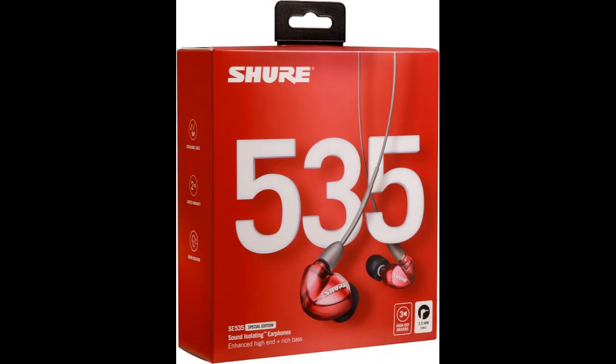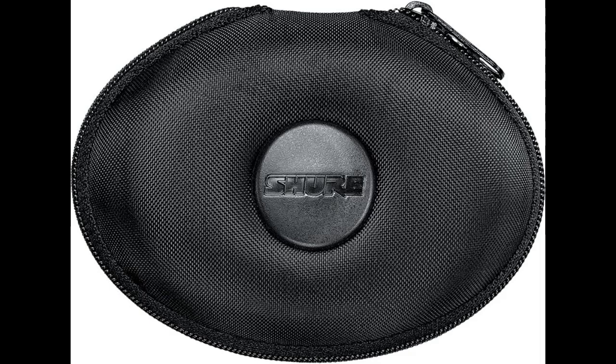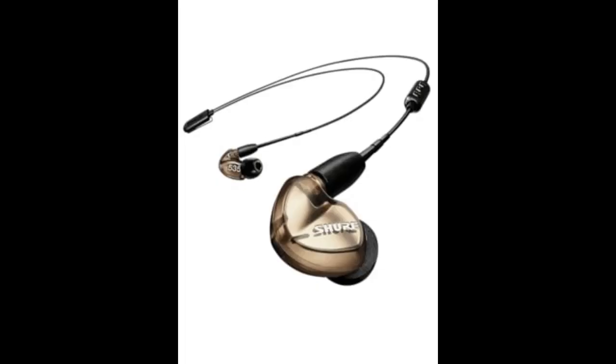Durable Reinforced Cable. The detachable cable is durable enough to withstand everyday wear, yet allows for easy replacement in case of damage. The gold-plated MMCX connector has a lock-snap mechanism allowing 360-degree rotation for a comfortable fit.